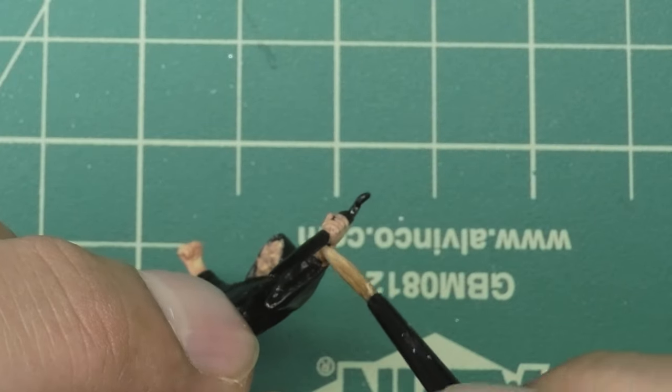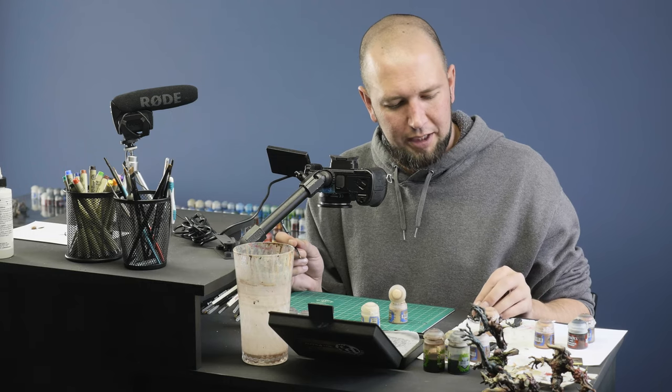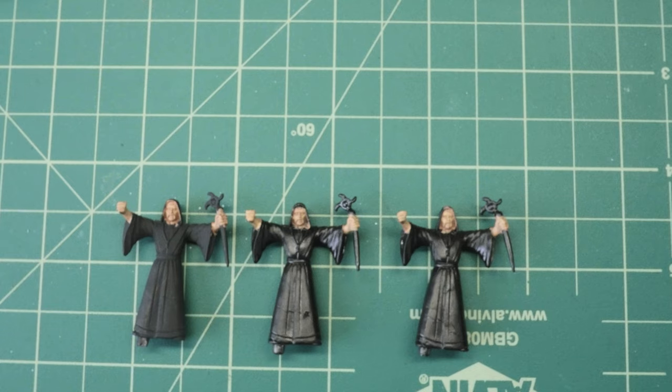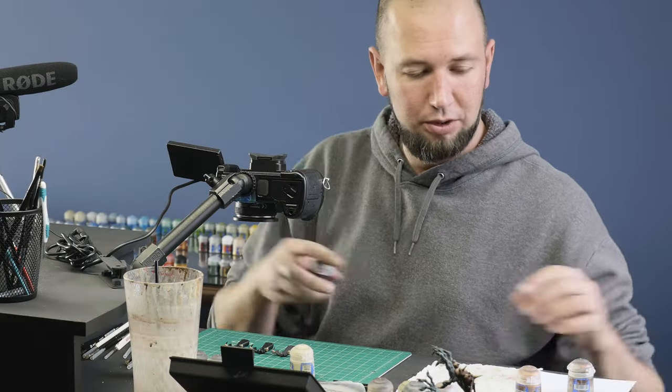I found a spot that I missed — I'm glad I turned them upside down. We got our first two layers on our cultists, so next I'm going to move on to the cloak.